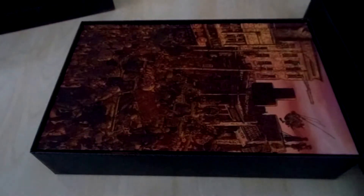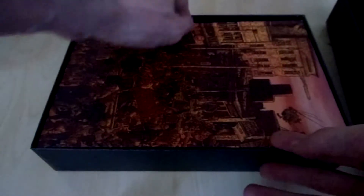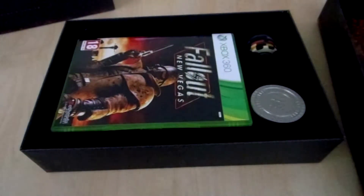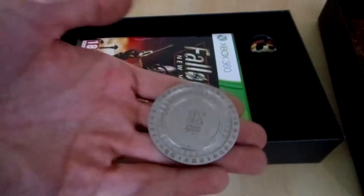The first thing we see is a hardcover book, but it's not a book — I'm going to show you in a minute. Pretty nice artwork. This is the inside of the box. First we have this coin here. It's pretty heavy.